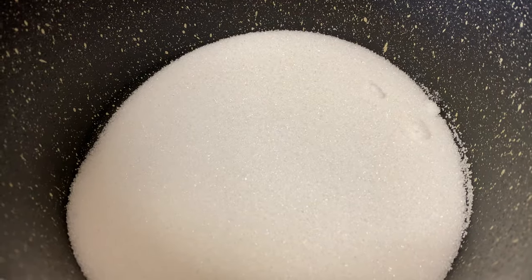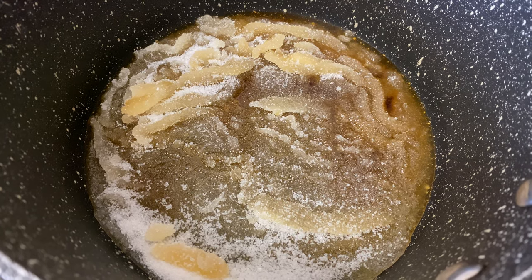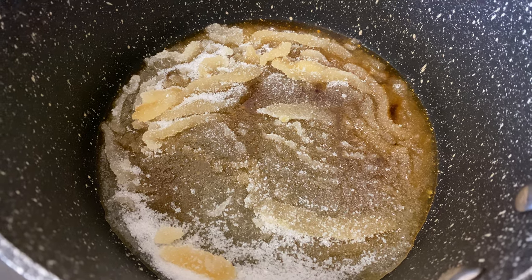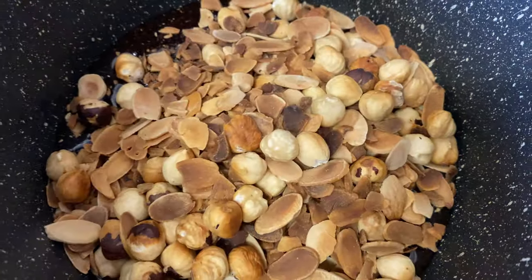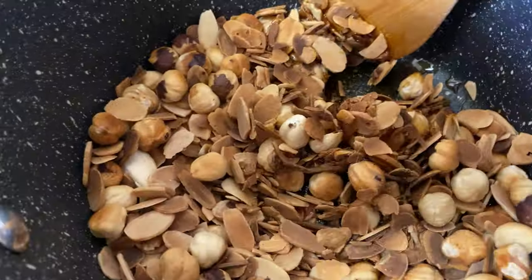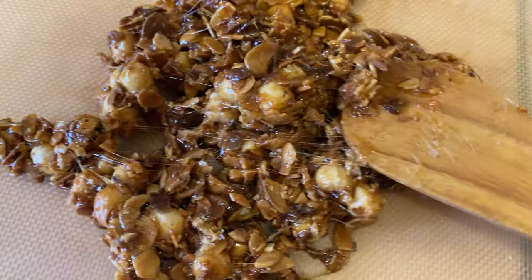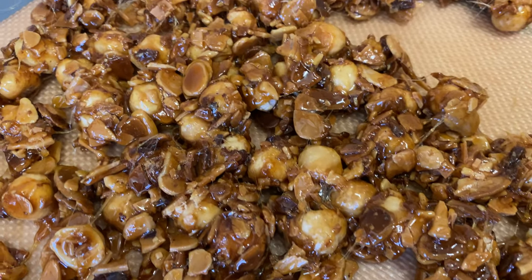Cook the caramel in a pan. Once done, pour onto a silicone mat and let it cool.